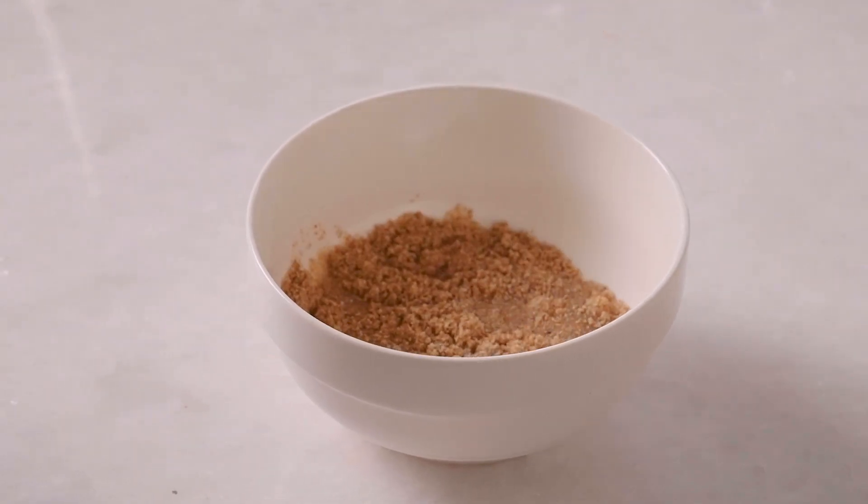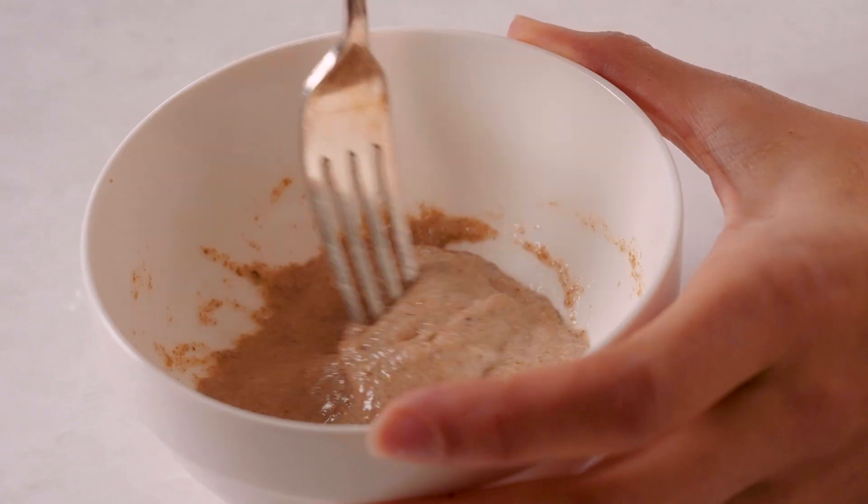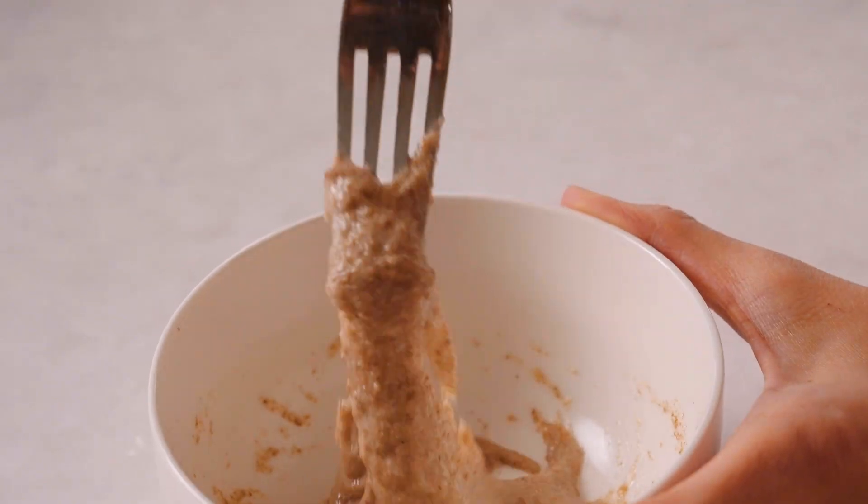We're going to start by making the chia egg. To do this, we're going to combine ground chia seeds and water and mix until thickened. We're going to put that aside and let it sit for 10 minutes.